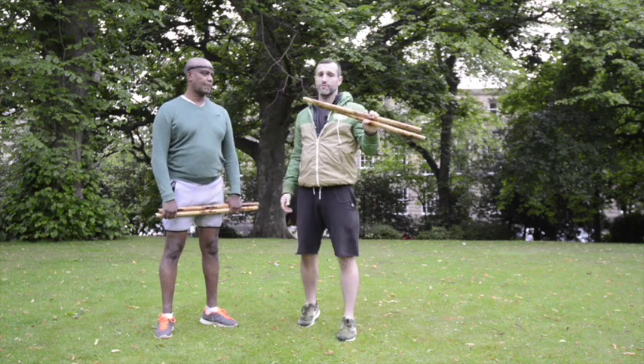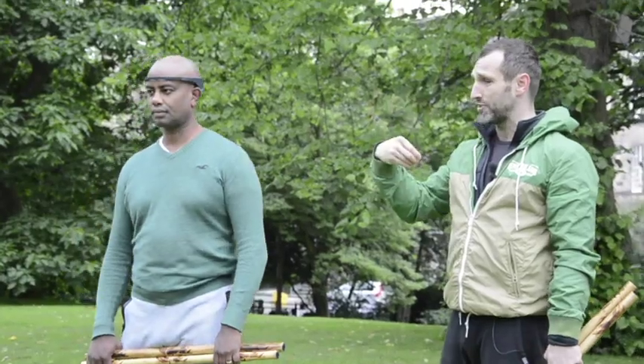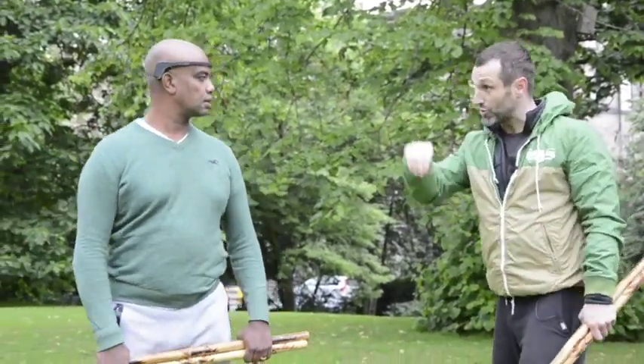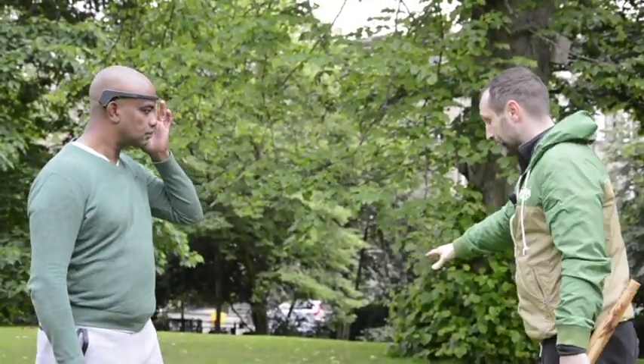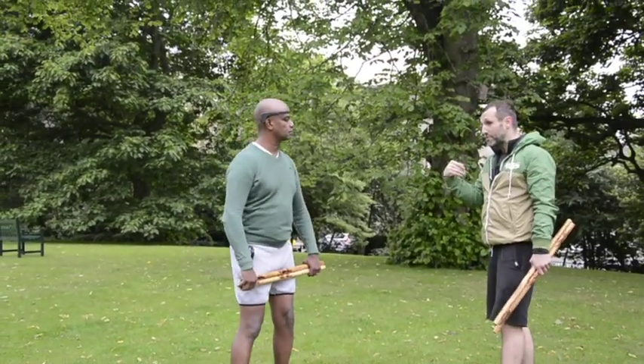Continuing on using the Filipino martial arts to get ourselves triggered into flow, we're going to use a very amusing device. The Muse EEG device gives you instant feedback. When we do this drill with the Muse device, we have the iPad or the phone next to Mike so he gets the feedback.